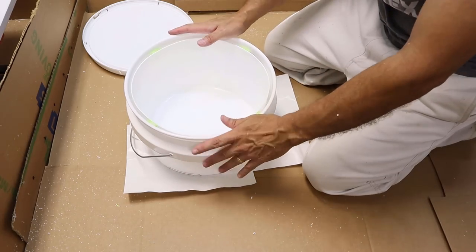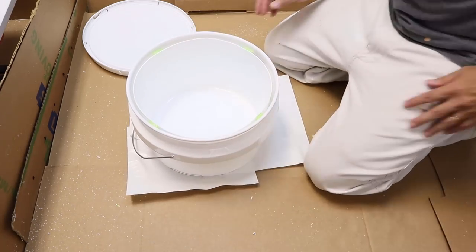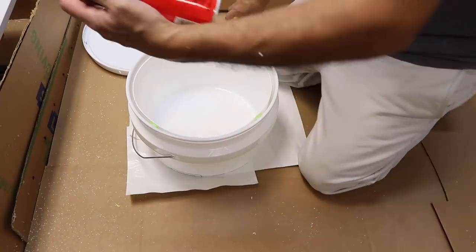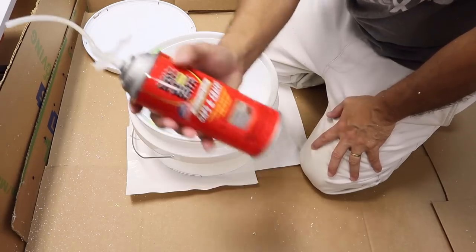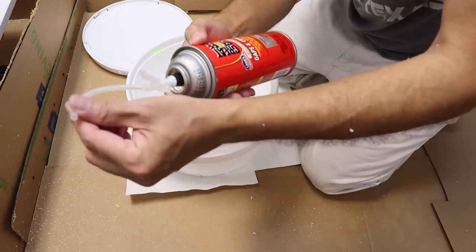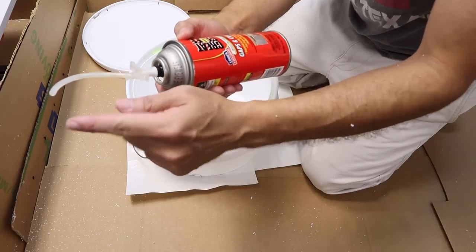Now we've got the pool noodles holding the inner bucket in place and something slick for it to sit on. Using a little Great Stuff spray foam. I've already used this can once or twice so I cut the tube a little shorter each time.